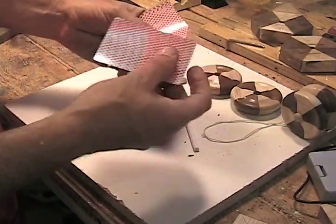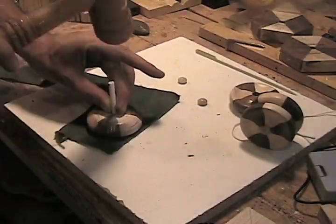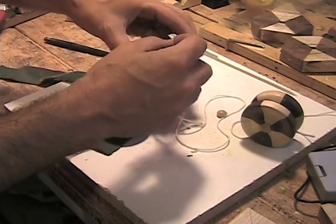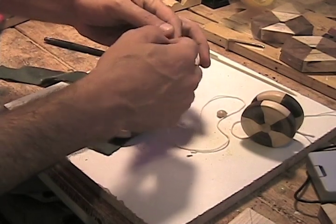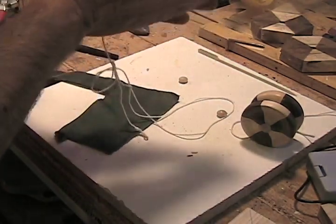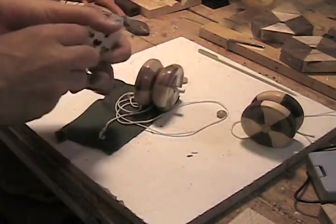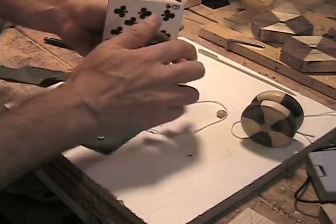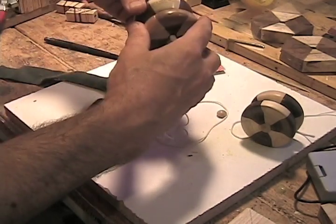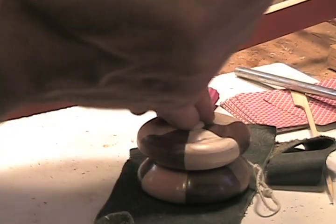I use 10 playing cards. We get the axle on one side, put the yo-yo string over, put the axle on the other side — remember, 10 cards. After a few test throws and adjustments, you can cut off the excess axle, add a few drops of CA glue, and you're done.